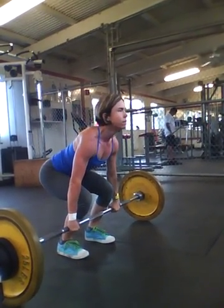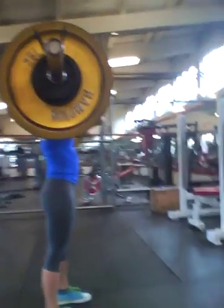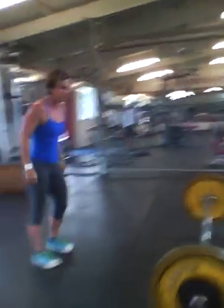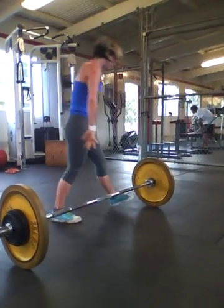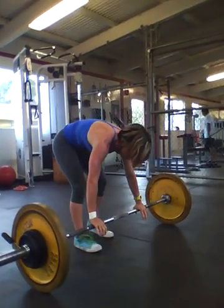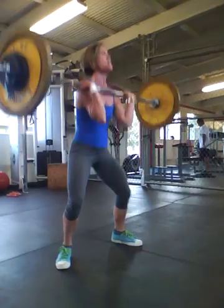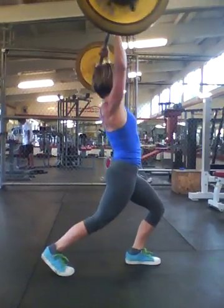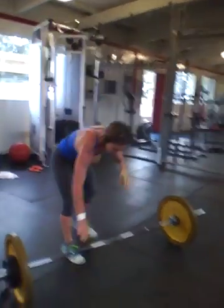Get set and go. Good, eight — nice. Come on, all the way, let's go. Minute and a half left. Get set and go Casey, come on. Doing great. Yes. Got it. Come on, you got a minute left.